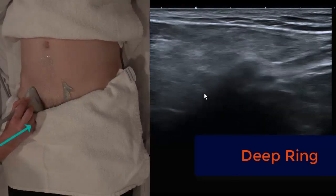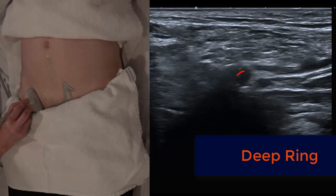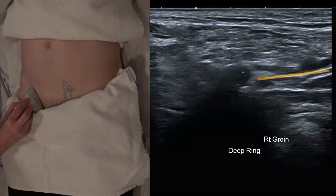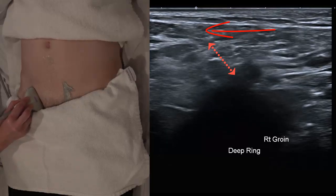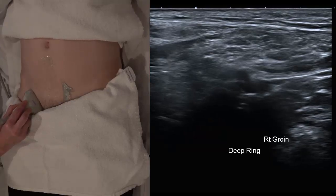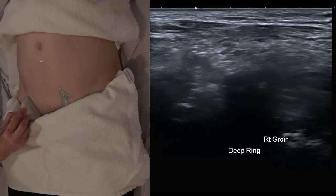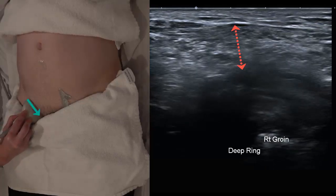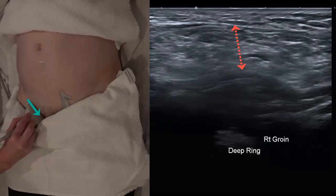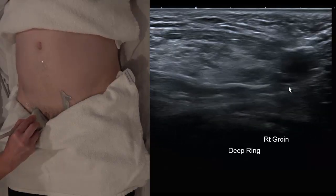Now lay the probe flattened as if coming in from a lateral approach. Still try to find that little inferior epigastric vessel. Find the deep ring with the patient relaxed, then get them to strain. We're looking between that little triangle which is the remnant of the internal oblique muscle, beneath that as they strain, taking the pressure off the probe. A true hernia will either contain fat, fluid or bowel. We can't see veins so it's probably not the spermatic cord — it's likely a little hernia.